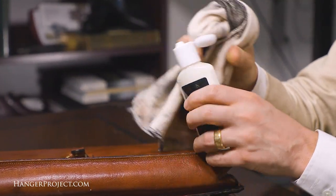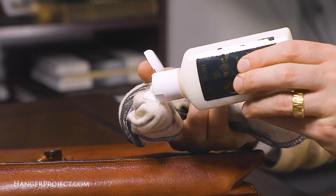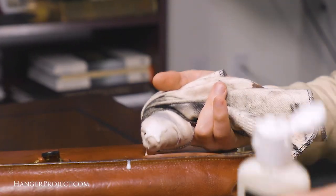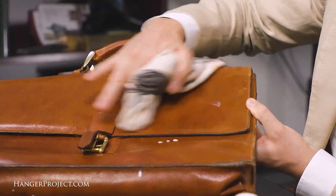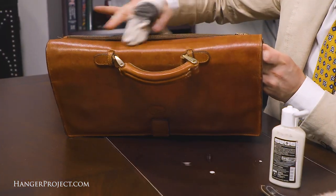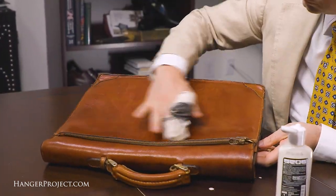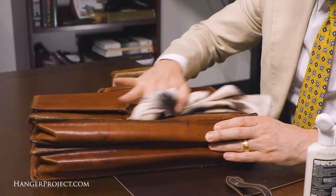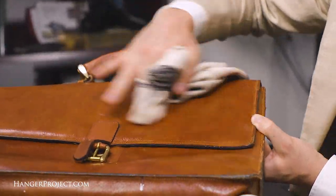First, because I really want to deeply nourish and condition this leather, I'm going to apply a small dollop of the Saphir leather lotion onto a chamois and rub it into the leather. I'm going to use small circular movements and firm pressure to really massage and work the leather lotion into the leather. Massage the conditioner over the entire surface of the briefcase, then wipe off any excess with the clean area of the cotton chamois.